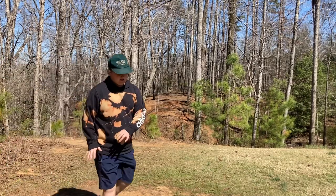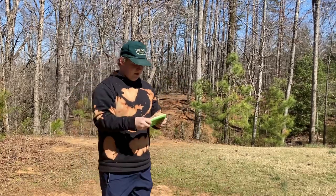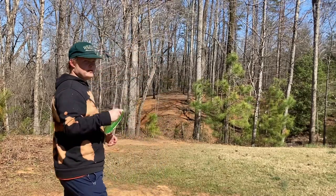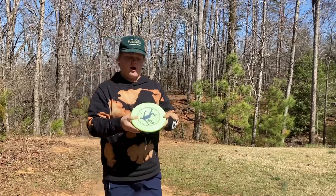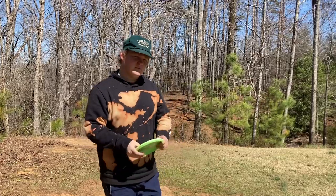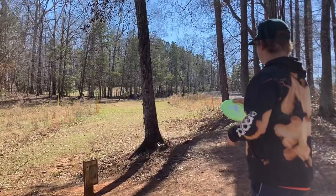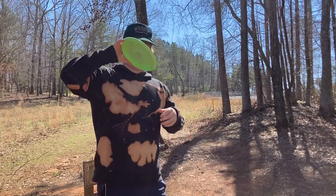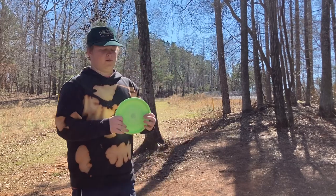The Zone had so much more ground play than the Harp did, and it comes out of my hand so smooth — just a good, clean release. That's why I love the Zone. We're gonna throw some more, harder, on the next hole and see how it handles power — both of them — and compare how fast they go. It's a little bit longer, 250 uphill.